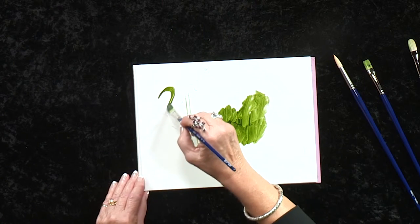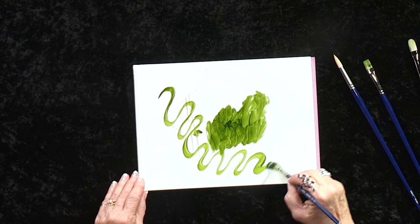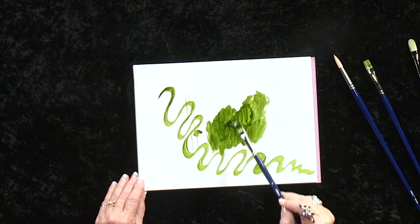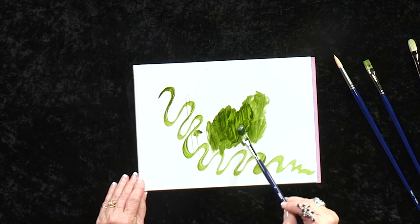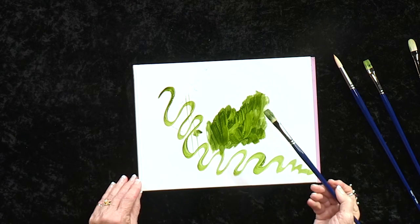For the flat, Bristle On does wonderful strokes. Notice how responsive it is in my hand. And yet, I could use this brush using the side to blend my backgrounds or flowers very nicely.